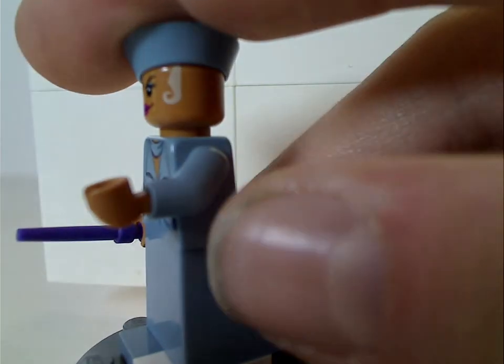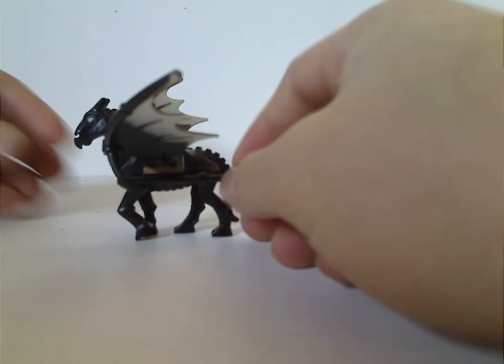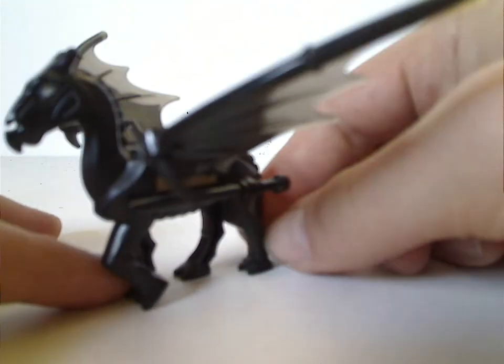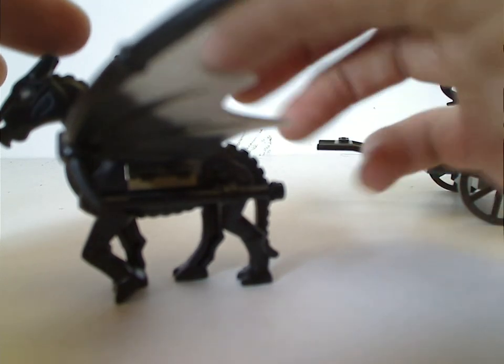And once again, this minifig also has the power blast piece — tap it in and it flies off like so. On to the main build, which starts out with this newer Thestral piece. It's the first time we've ever gotten an actual one, unlike the ones included in the 2007 Hogwarts set, which were just the LEGO horse skeleton molds with the bat wings on them. But this is an actual dedicated piece.